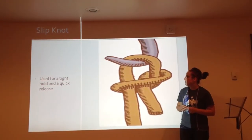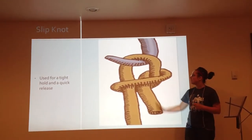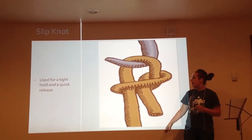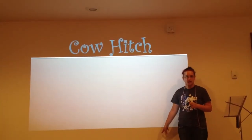The slip knot is used for a tight hold and a quick release. By pulling on this side of the rope, you can release it quickly, therefore letting go of any livestock or anything else.